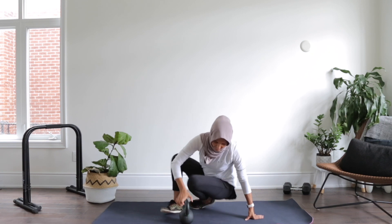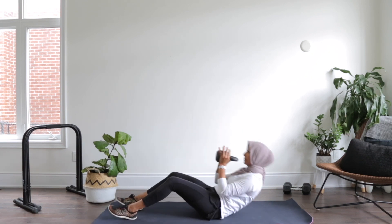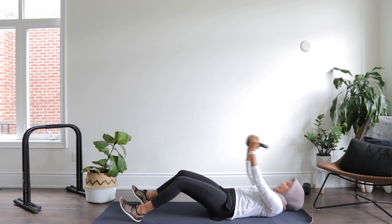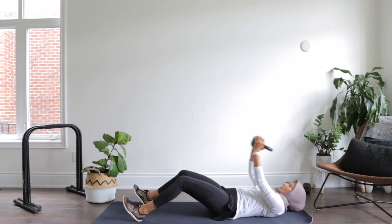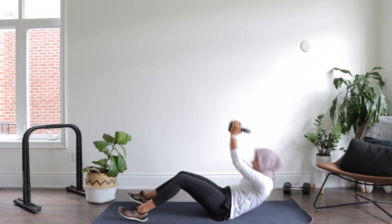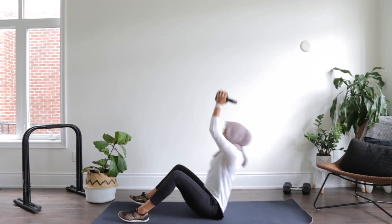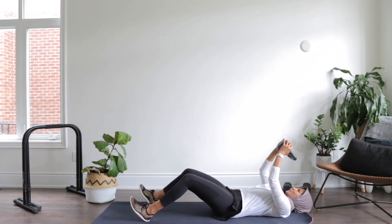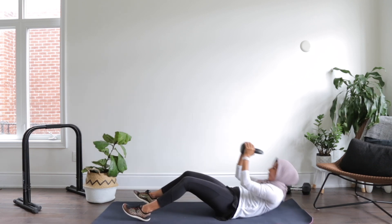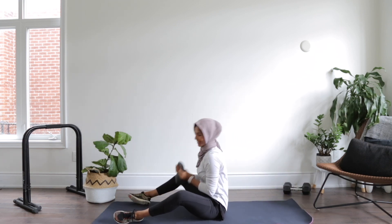I knew you had that in you. Let's go down and get our crunches in. Belly button pulled in, back flat. Come all the way up — one. Reach up, two, three, up, four, five, up, six. Four more — four, three, two more — two, and one. Good.